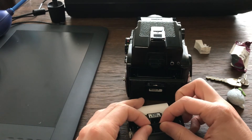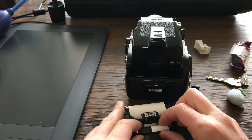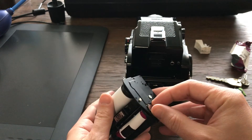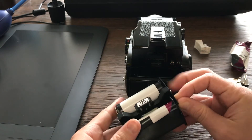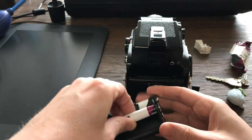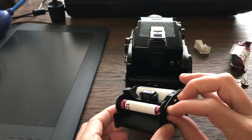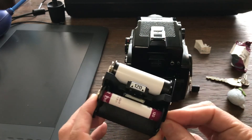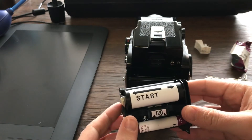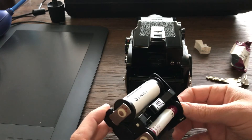Try to pull as much as possible and then hop the film a little bit at the beginning. Once you think you've got it, use the mechanism to confirm it's really holding the film. Then wind until you see the arrow come up — there's a red arrow here indicating the start.